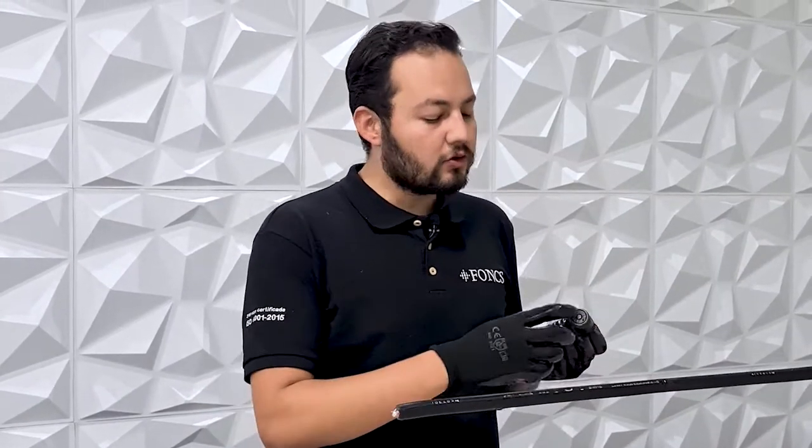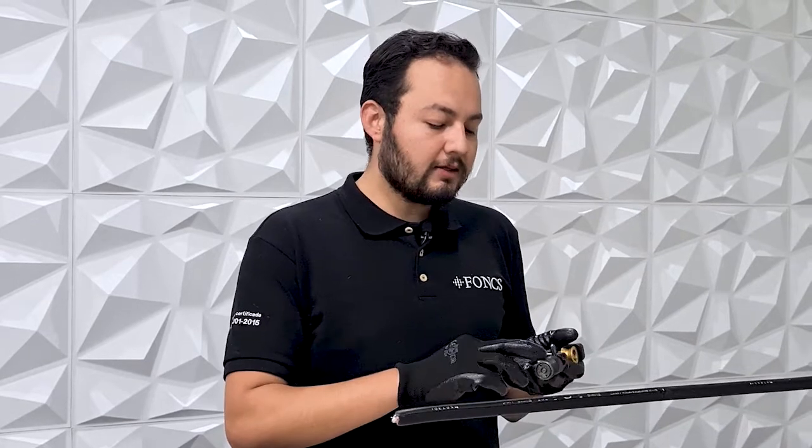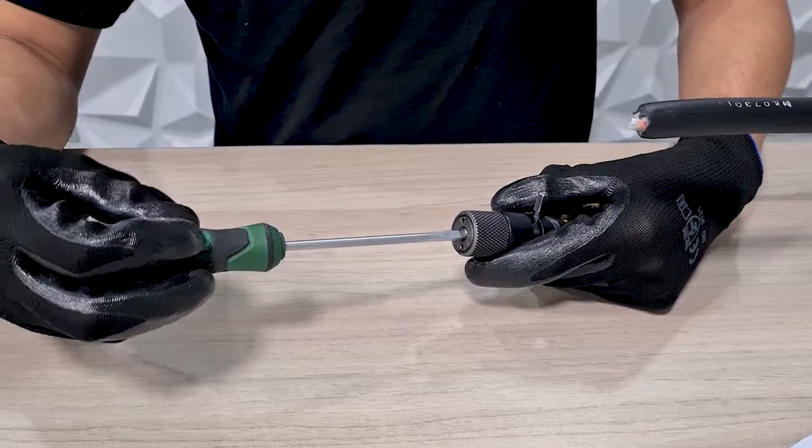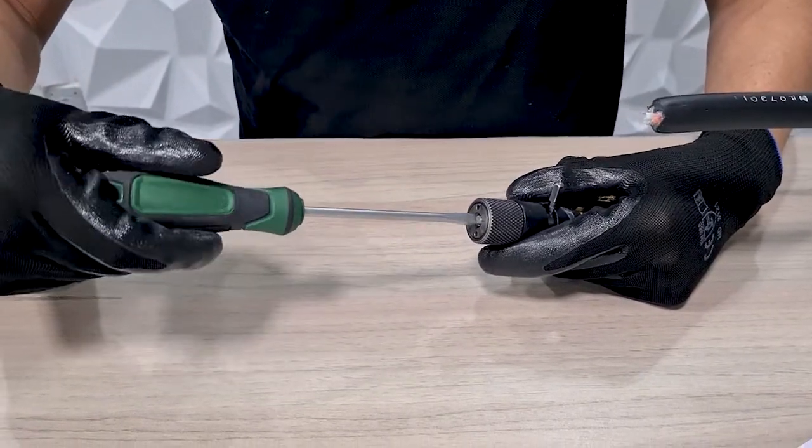Now we have set our cable for demonstration purposes. The first step is to adjust the blade depth to the thickness of the outer jacket. To do so, make sure the knurled knob is fully tightened and the lever is positioned in groove A. With a flat head screwdriver, adjust the blade's depth with the screw in the bottom of the knurled knob.